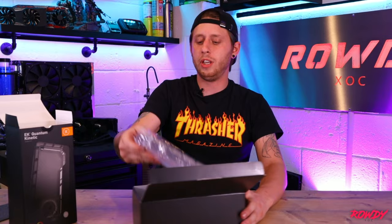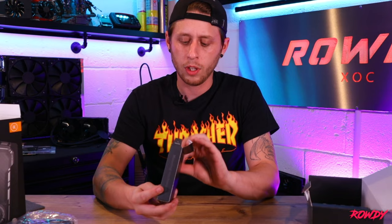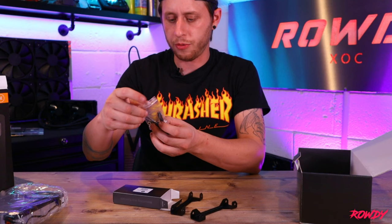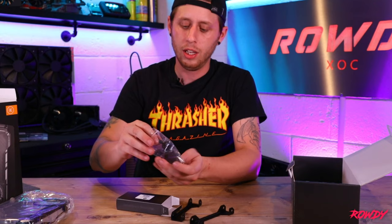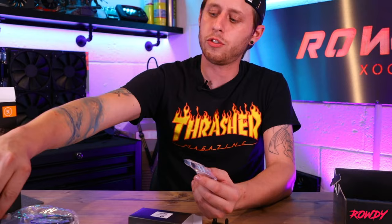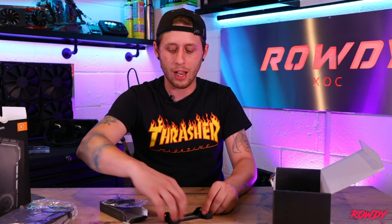We'll put the reservoir to one side and go through the rest of the stuff in the box. So you've got one box full of your fixings and mounting mechanism — we have bracket one, bracket two, and a bag full of fixings with your screws, nuts, an allen key, and a quite handy fitting key for the G1 quarter threads. It comes with everything you need.